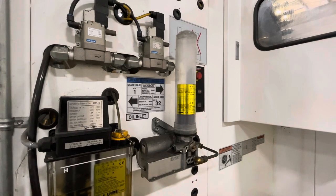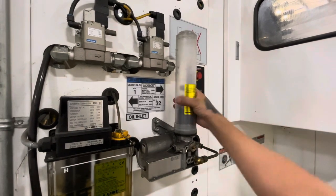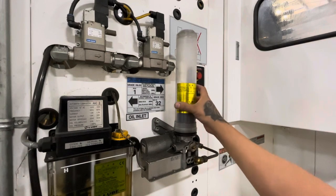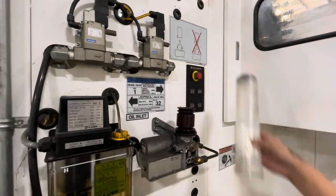First, I go to the back of the machine and take off the slideway oil cover. Once I have the cover off, I'll loosen and take off the oil tube.